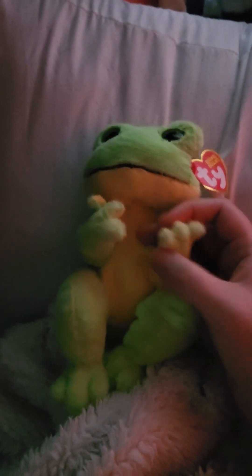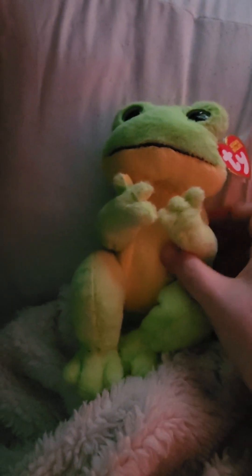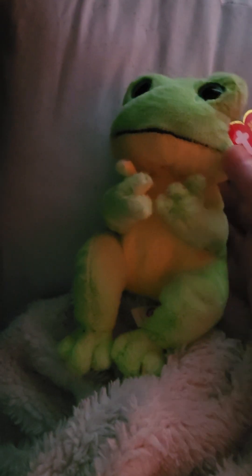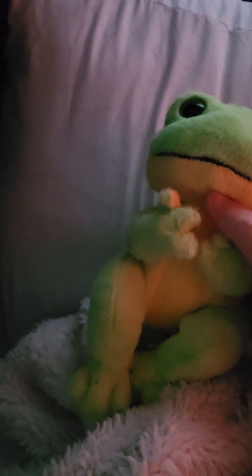He's super soft and really cute — those little hands, and he's got his feet. I really like how they display the beanie bellies, which is what he is. His eyes are blue, he's a pale green, and then he's got a yellow belly.